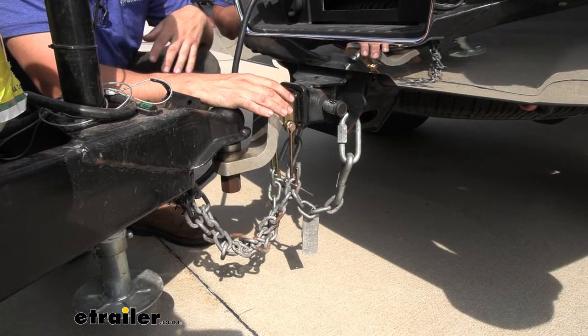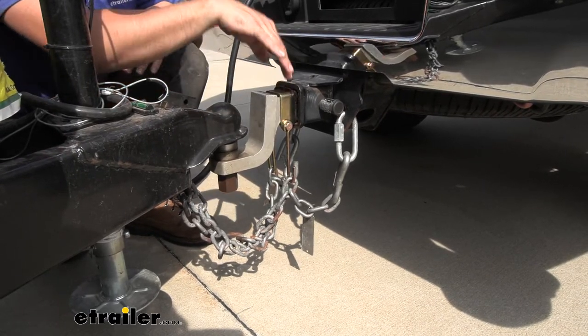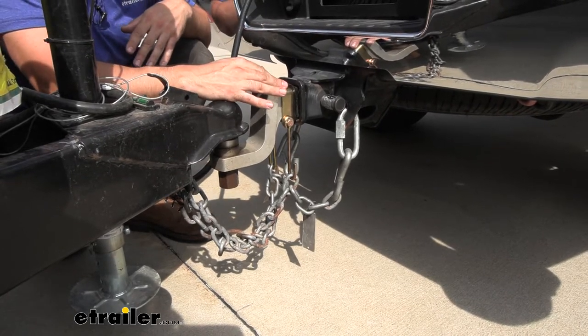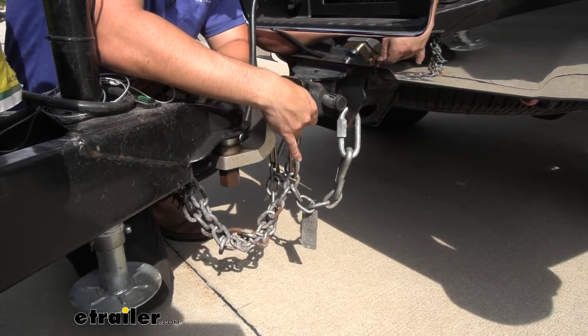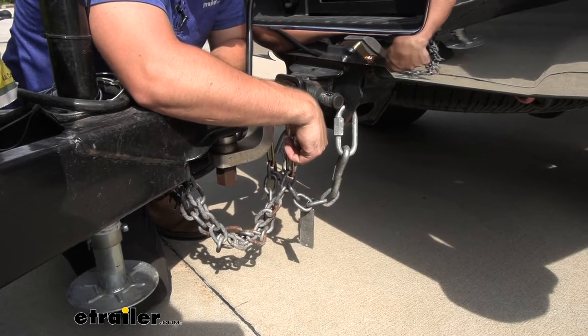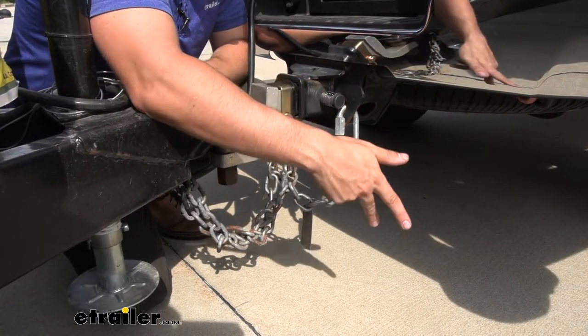This kit is pretty simple — it's composed of a few components. We have the main u-shaped bracket here which simply sits on top of the shank for the ball mount. Then we have a set of ears on the bottom that accepts a cross bolt, and attached to that cross bolt we have these little u-shaped chain holders. It's a pretty simple design, very easy to install and it works well.